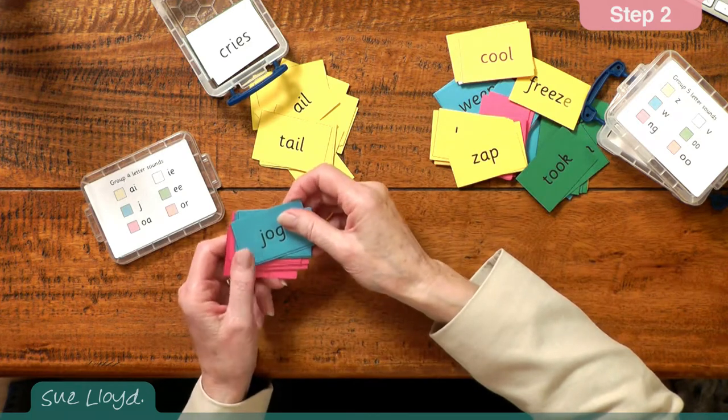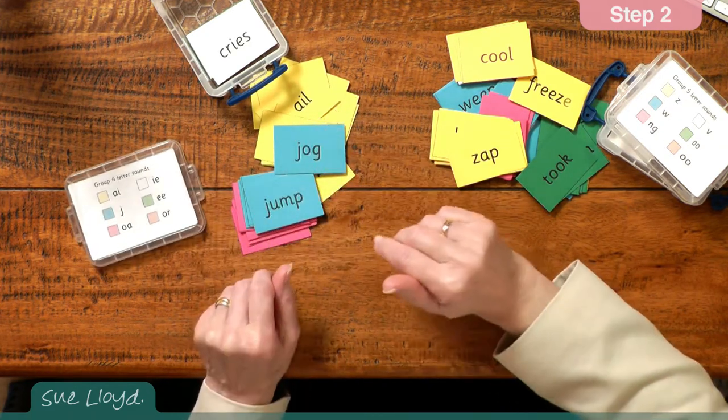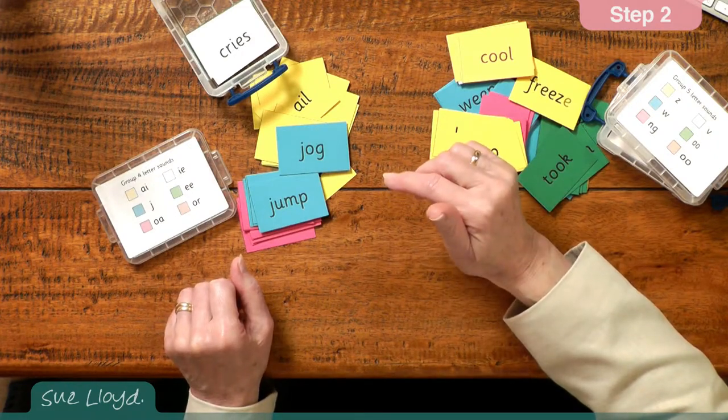Then if you want the dje words, well, they're the blue words. So immediately you've got them at your fingertips, which is very, very useful. Guidance for making these word blending boxes can be found in the resources section on the home page.